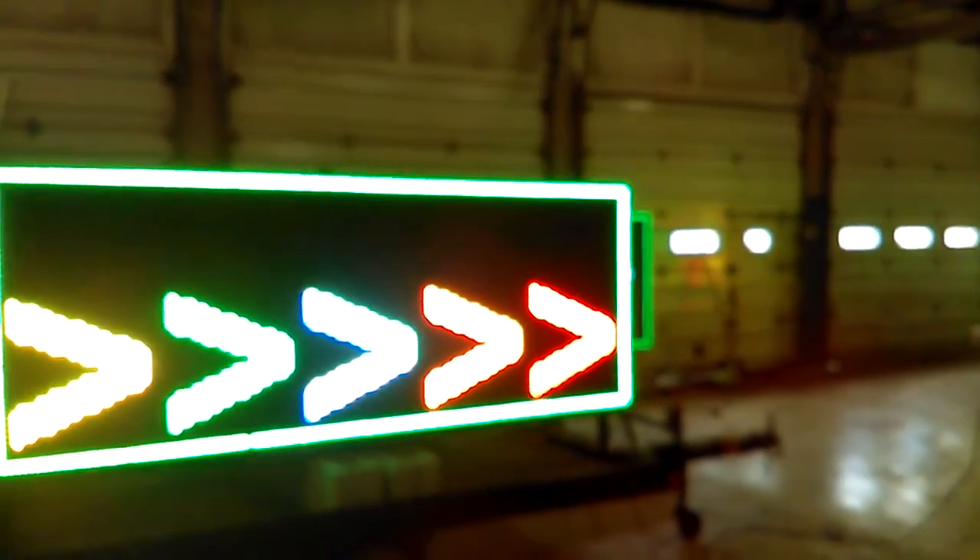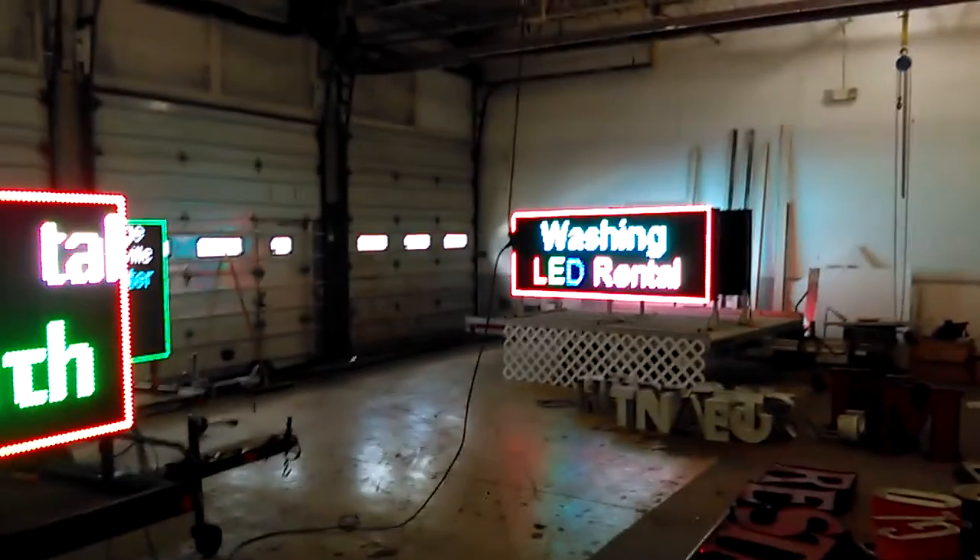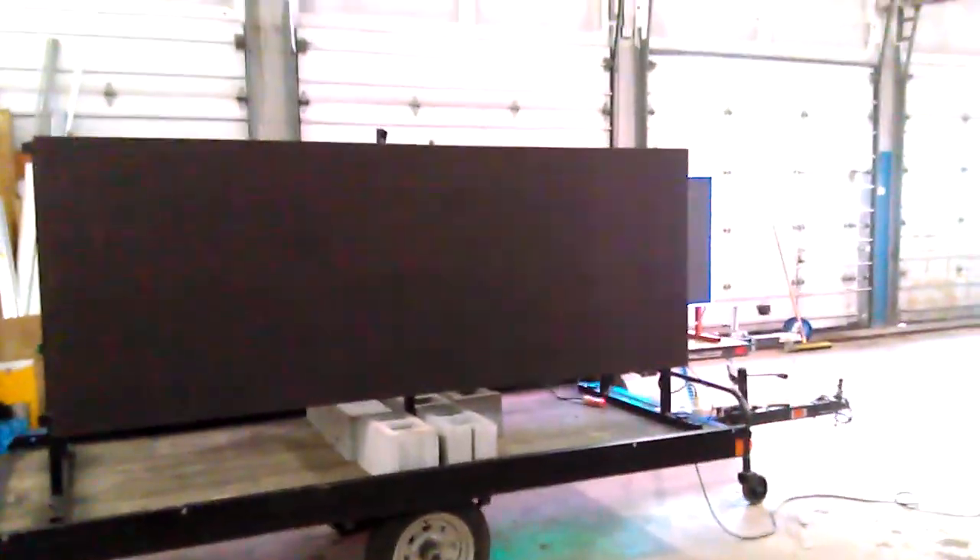So you're thinking of an LED sign for your company. Well, we have expertise in that field. We rent them and sell them. And this one is programmed — it just came from a rental.